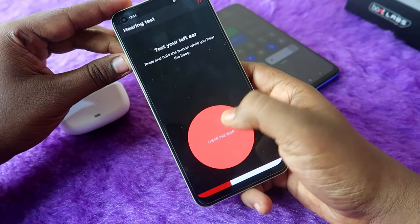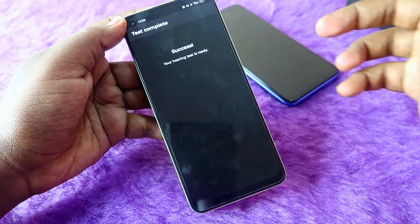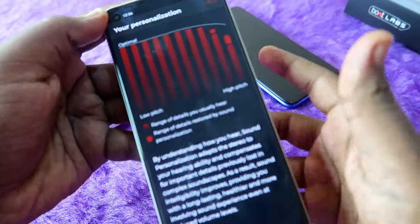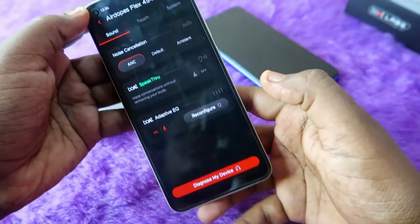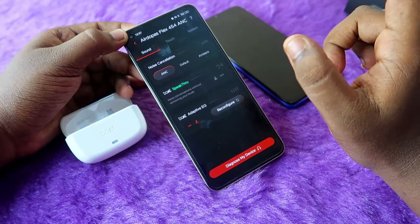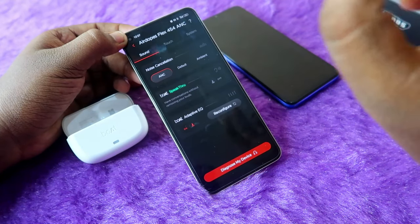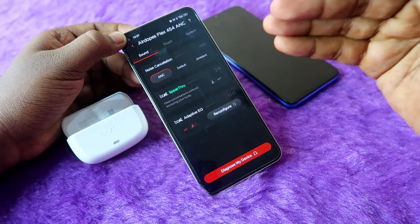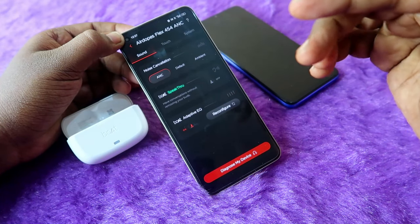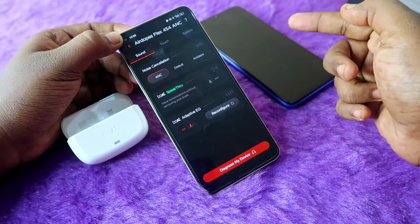Do this for both left and right earbuds. Once done, set up the personalization and click Finish. The boat adaptive equalizer mode is now turned on. Based on how the earbuds fit your ears, the sound is produced in a personalized way, giving you an immersive sound experience. You will definitely feel the difference between adaptive EQ on and off.